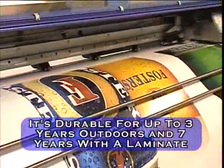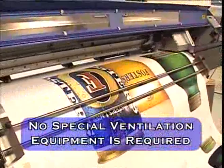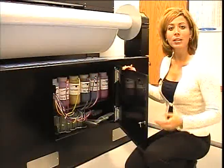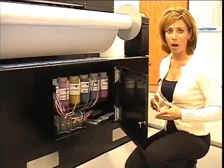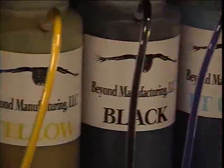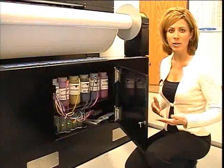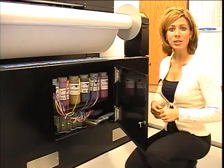It's durable for up to three years outdoors and seven years with a laminate, and no special ventilation equipment is required. Utilizing the bulk ink system allows the machine to run continuously without the need to stop frequently and replace smaller ink cartridges. Buying ink in bulk means lower overall ink cost, saving you time and reducing waste when cartridges become exhausted, keeping production costs down and printing quality up.